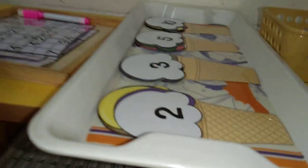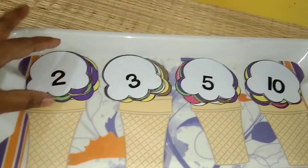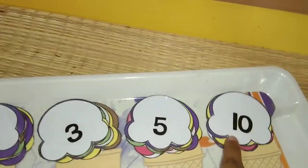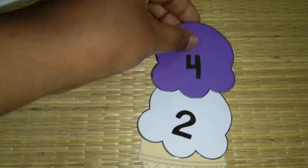Next one I have something on skip counting. This is a cute cone with ice cream scoops. I have it in 2, 3, 5, and 10. He is just going to put the cone below and on top of that start arranging the scoops. I think it goes up to 20, not just 10.